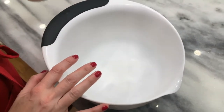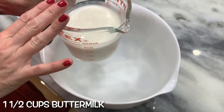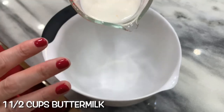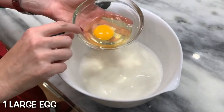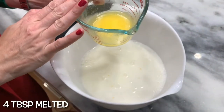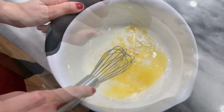Now for the wet ingredients. Instead of using buttermilk powder, I have 1½ cups of buttermilk, 1½ cups water, 1 large egg, and 4 tablespoons melted butter — or you could use vegetable oil. Mix together.